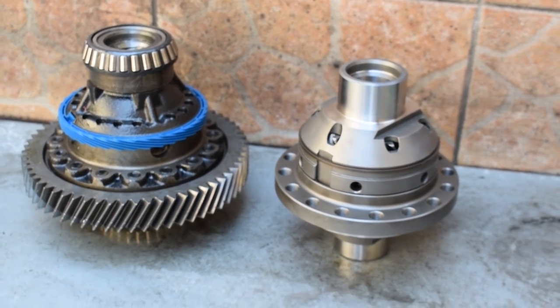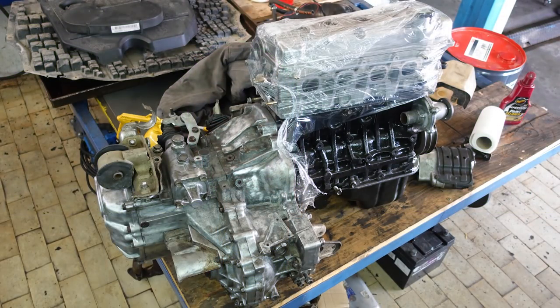The transmission also has a Quaife ATB — Automatic Torque Biasing — limited slip differential. It's essentially a Torsen differential, provided by Midship Garage. I'm really happy about that; it's going to be really important because of all the extra added torque generated by the turbocharged engine. The stock open differential would kind of limit the potential of the build, so having the LSD is a big deal. So the transmission is on and the engine is basically complete.